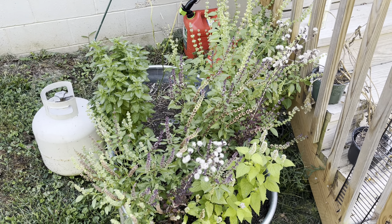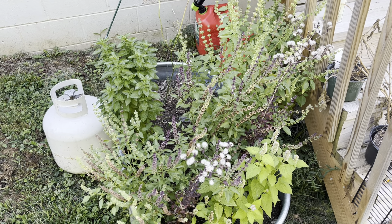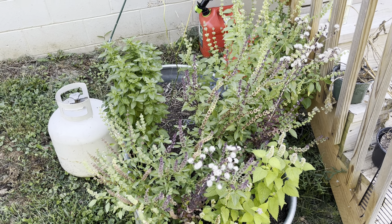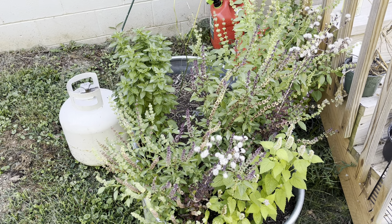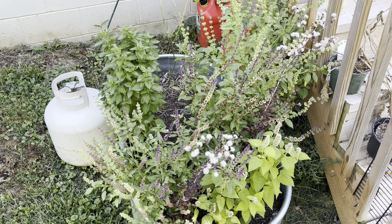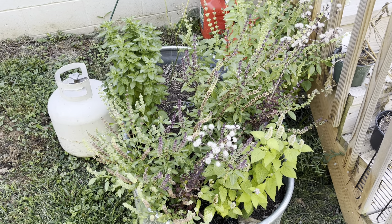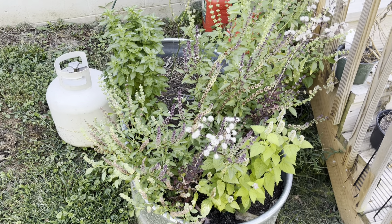Hey everybody, this is Abby from Realistic Kitchen and Gardens. Today is September 5th, Thursday, Ohio Zone 6A Garden. We're expecting our first frost probably the second full week of October — I think the first date is the 15th, so we'll see.